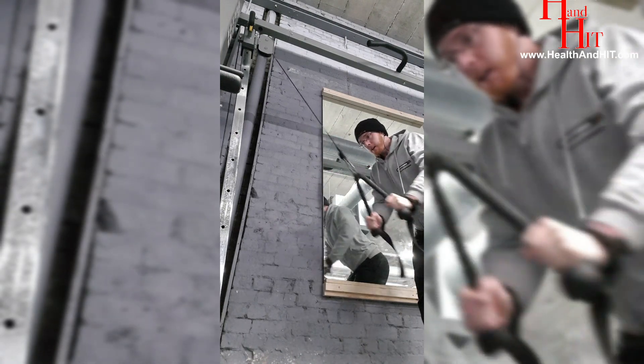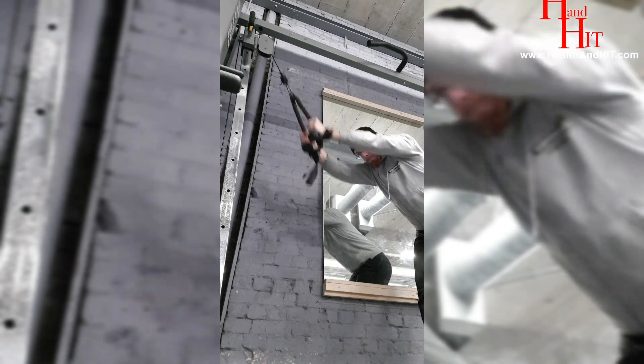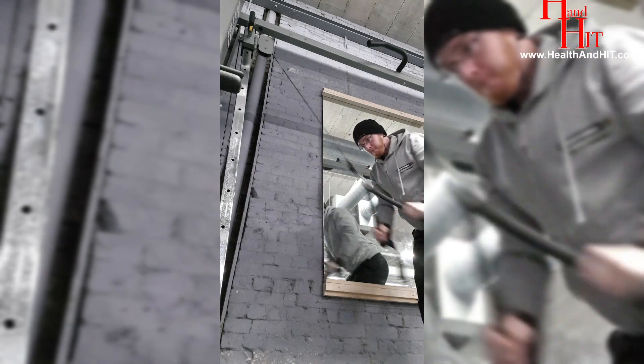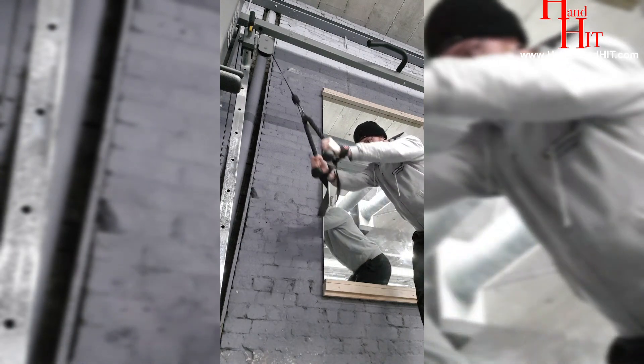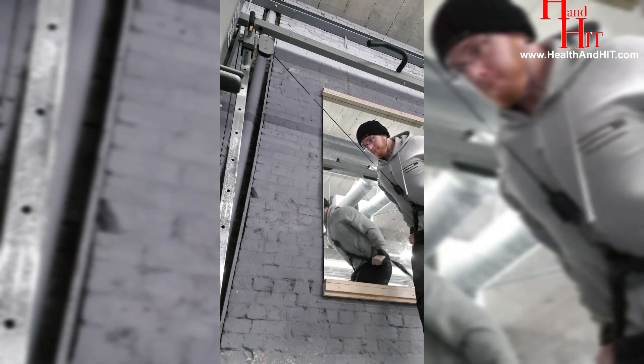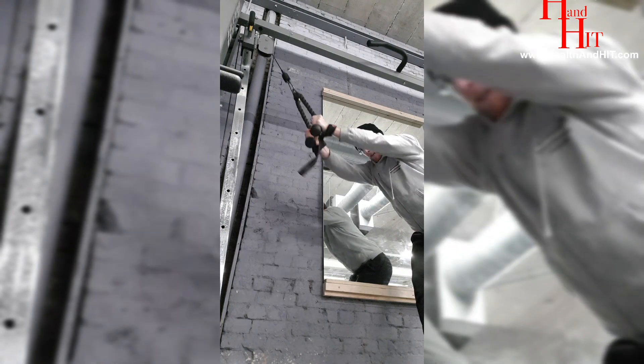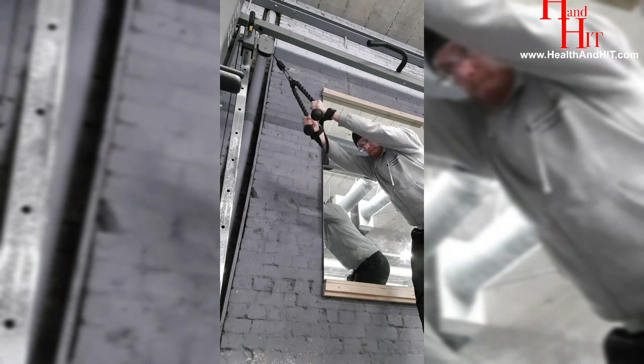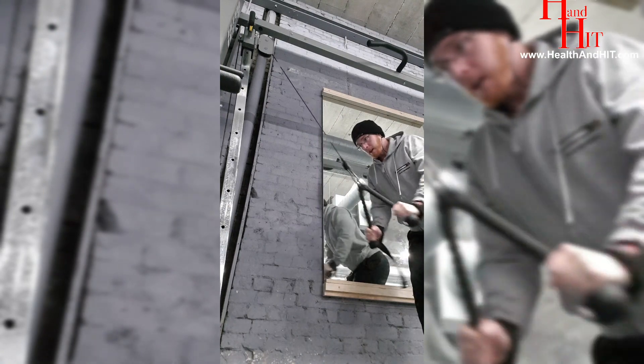I did pullovers to start with a rope cable machine. I aim for roughly about 12 reps and then I'll up the weight and go for about 10 reps, and then I'll up the weight and go for about 6 reps. But because I can't get any more plates on this, I went into a drop set, so I dropped the weight and then continued to do a few more repetitions.